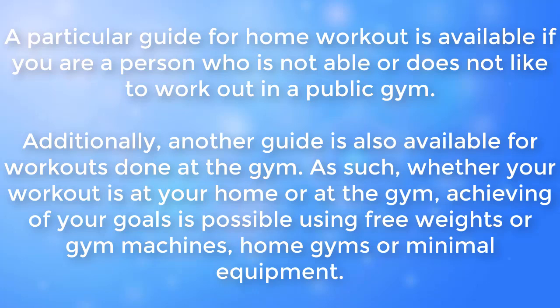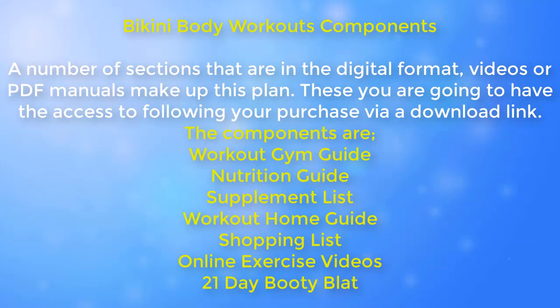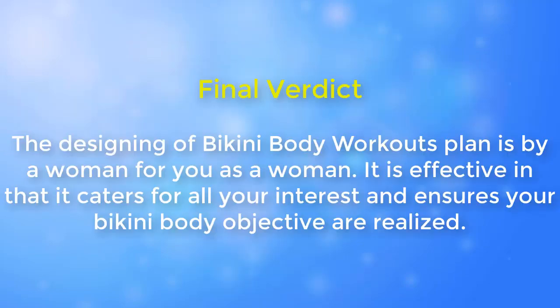Using free weights, gym machines, home gyms, or minimal equipment, the bikini body workouts plan has a number of sections in digital format — videos and PDF manuals — which make up this plan. These you are going to have access to following your purchase via a download link. The components are: workout gym guide, nutrition guide, supplement list, workout home guide, shopping list, online exercise videos, and 21-day booty blast. The final design of the bikini body workouts plan is by a woman, for you as a woman — effective in catering to all your interests and ensuring your bikini body objectives are realized.